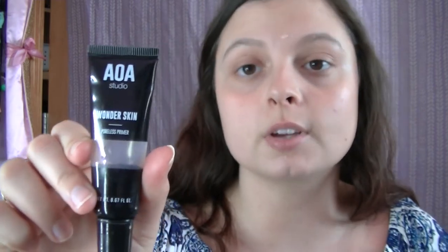I put a smidge of primer on my eyelids too. That is Wonderskin Poreless Primer — you can get it at shopmissa.com. They have really good stuff and they're starting to sell clothing. I think they have a deal going on, like 70-75% off. It's very inexpensive — my primer was a dollar. It's great for testing out products you're not sure about, better than spending $20 at Ulta or Sephora.